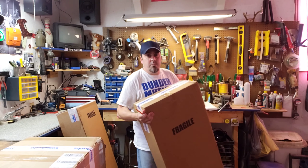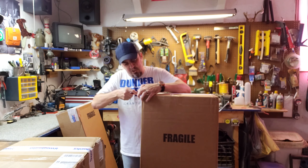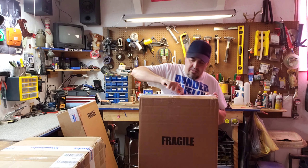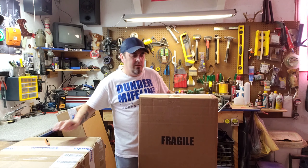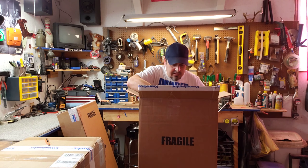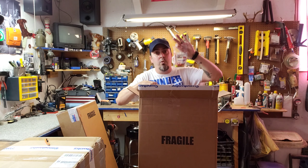I got this from Sweetwater. It's a Sweetwater exclusive. I was looking to buy a Fender, but I didn't get a Fender — I got some Sweetwater candy.